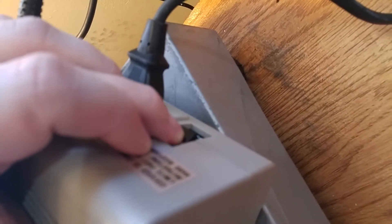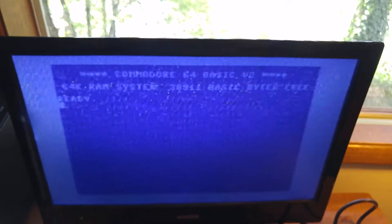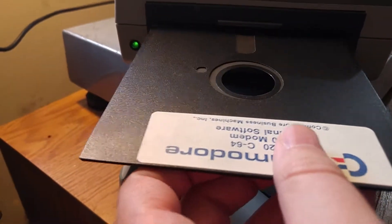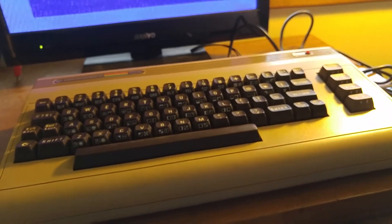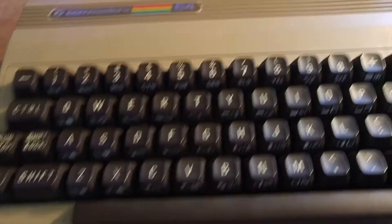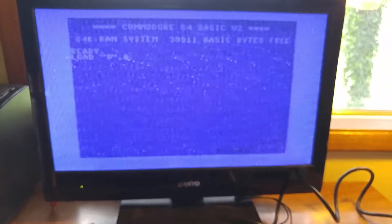Alright, disc drive powering on. It's lighting up — that's a good start. The 64 is on and there's our basic screen. Very good. Now to get this disc going — right in there, all the way in, close the door. Alright, now we've got to tell it to load, which is not the most intuitive command ever. Let me see: LOAD "$",8 — yeah, that's how you load a disc in Commodore Land. Ugh, Dark Ages. Alright, let's try it.